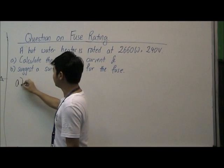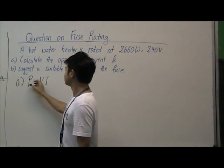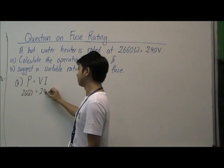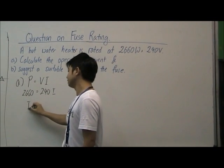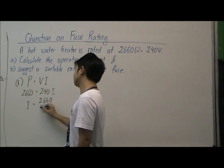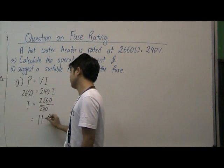In this case we use the formula: power is equal to voltage times current. So power is 2660 and voltage is 240. So I will be equal to 2660 divided by 240. This gives us 11.1 amperes.